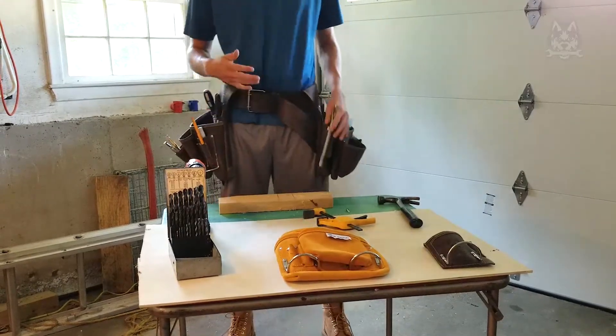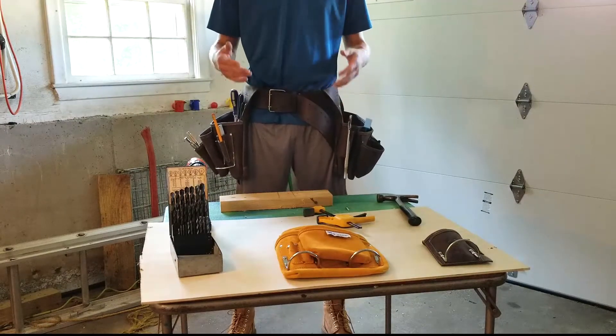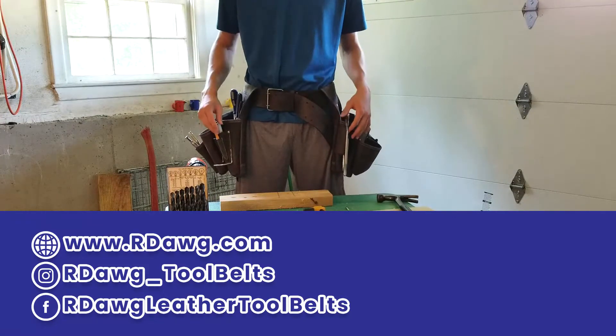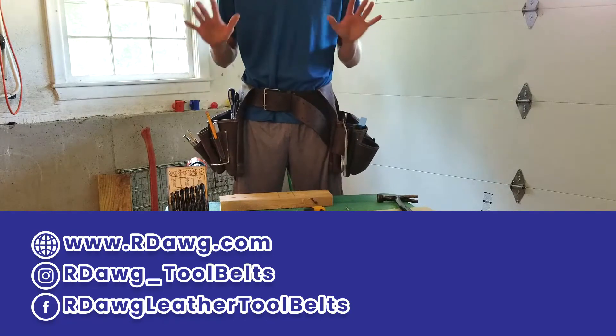That's all the tips I have for you today about working with pliers. If you found it helpful, please let us know by giving us a like or a comment. And if you want to know more about us, visit our website at rdawg.com. Thanks for watching. Have a great day.